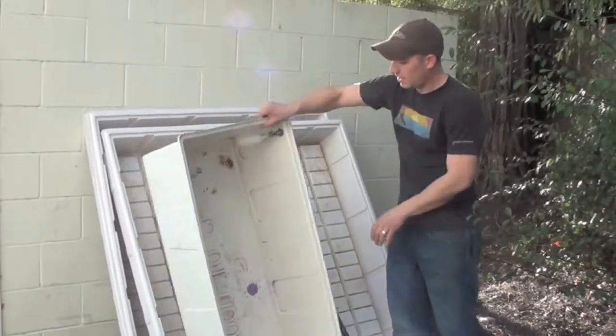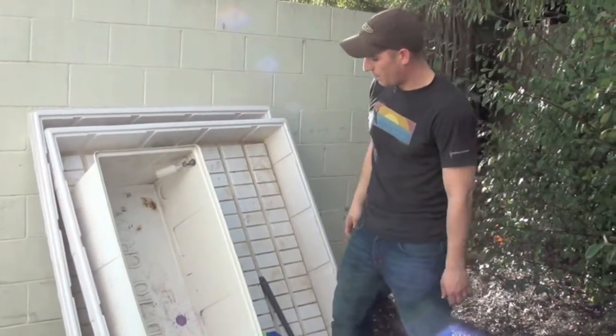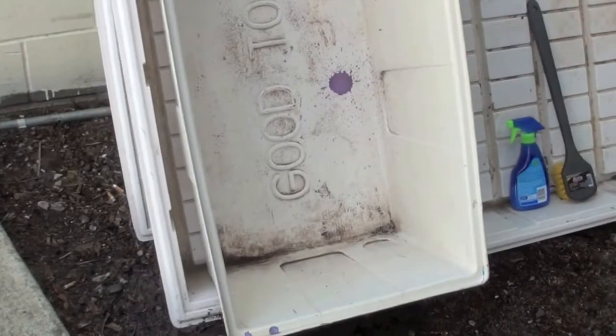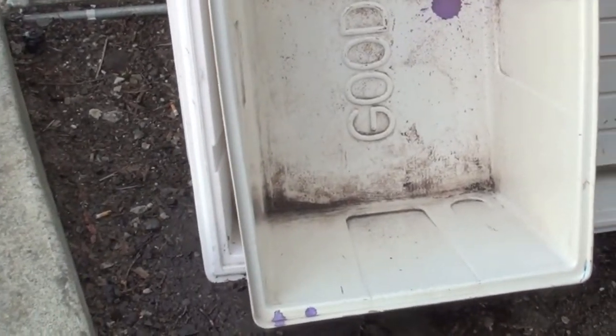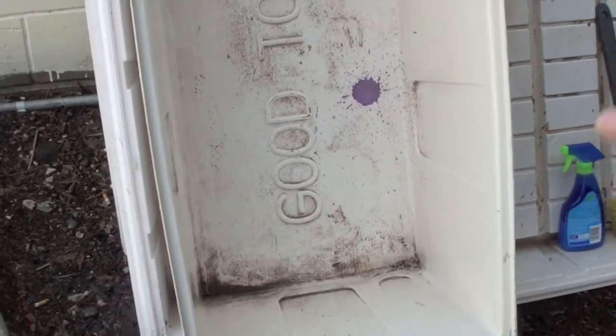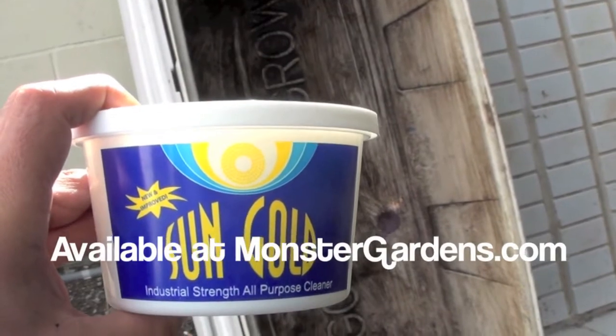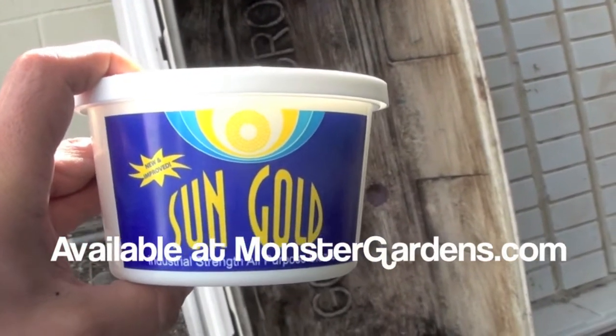I could probably work down in this area with the brush a little more — I was going really quickly because I have a video camera on me and I've got to get back to the store. Just wanted to show you guys real quick with just a couple of minutes and a couple of spray-outs how simply and easily you can use a biodegradable, non-toxic cleaner that will clean your trays, clean your reservoirs, and clean your pots in a convenient spray form.